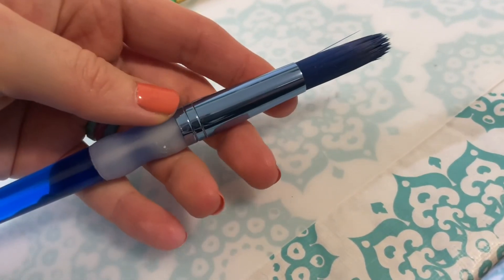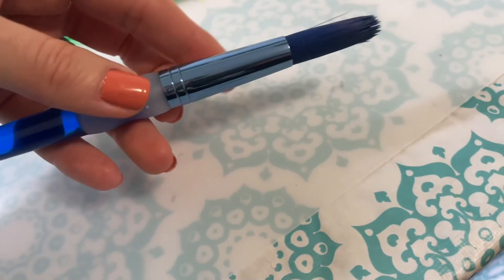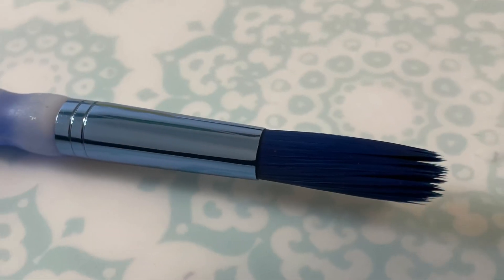Make sure you thoroughly check your brush — the metal part and the paint brush part — to be sure there's no paint before moving on to the next color.